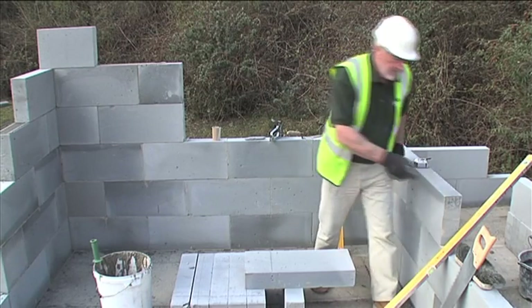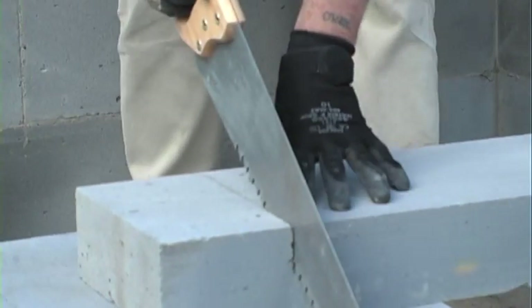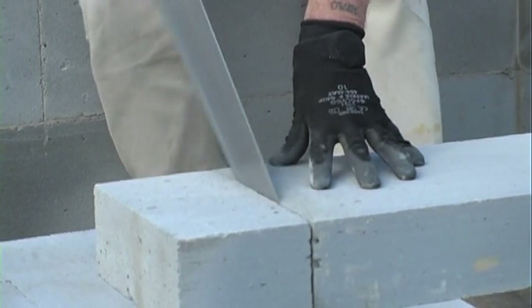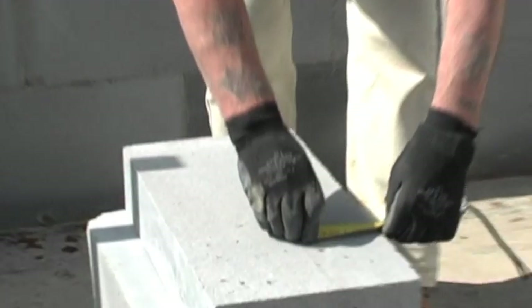Here I am using my hand saw. As you can see it's quite easy to cut standard grade aircrete blocks with this saw and you will get a clean and accurate cut. Tungsten tipped saws are a good investment and should last two or three years on site. You can see that the aircrete product can be readily scored to mark where a cut is needed.